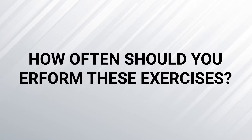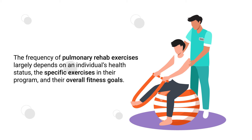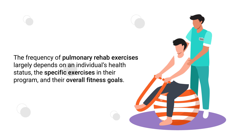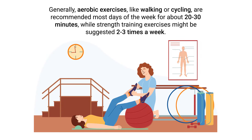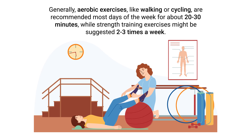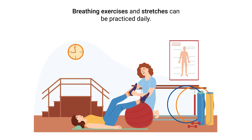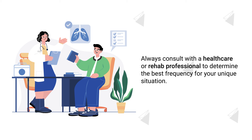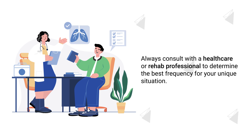How often should you perform these exercises? The frequency largely depends on the individual's health status, the specific exercises in their program, and their overall fitness goals. Generally, aerobic exercises like walking or cycling are recommended most days of the week for about 20 to 30 minutes, while strength training exercises might be suggested two to three times a week. Breathing exercises and stretching can be practiced daily. Always consult with a healthcare or rehab professional to determine the best frequency for your unique situation.